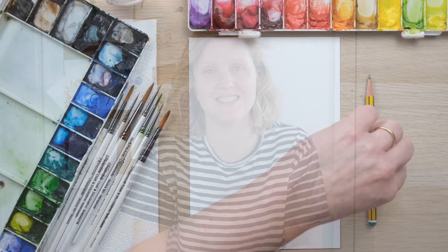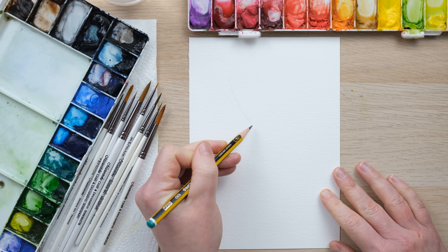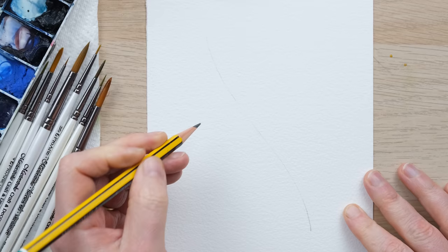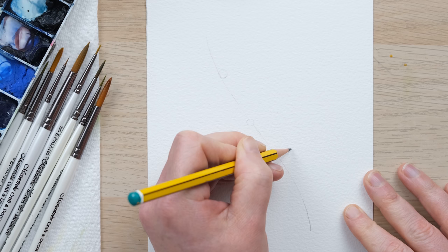We're going to have some fun with some loose and translucent style painting today. I'm going to do a nice little garland. We need an initial curve to help us know the direction in which things are going to go, and then if you wanted you could mark in the central point of flowers you want to pop in. I'm just going to do a little circle to show me where I'm going to put a few flowers, making sure they reference the central line.